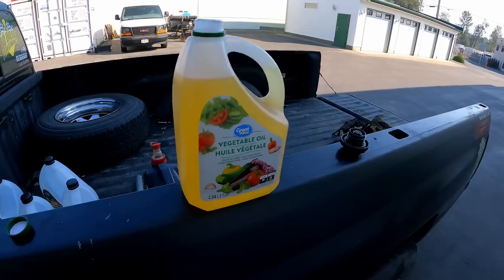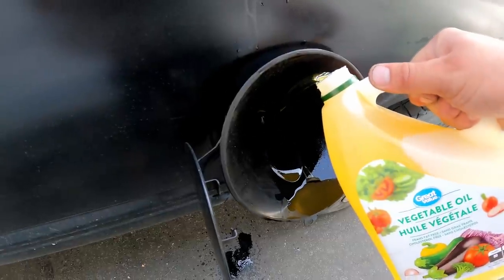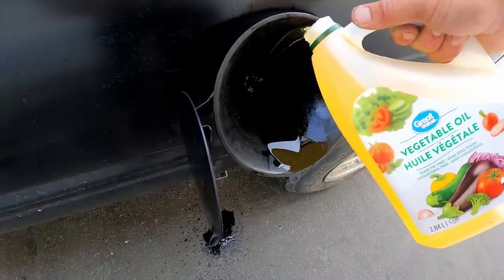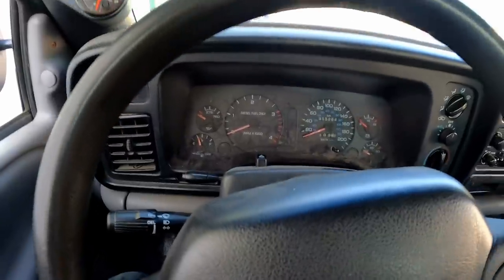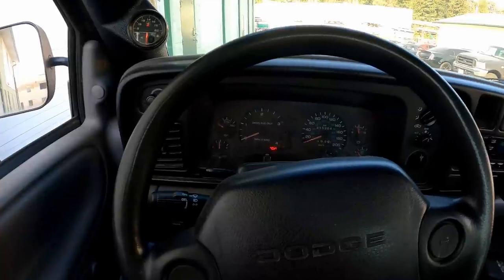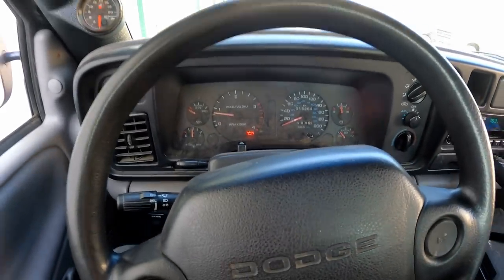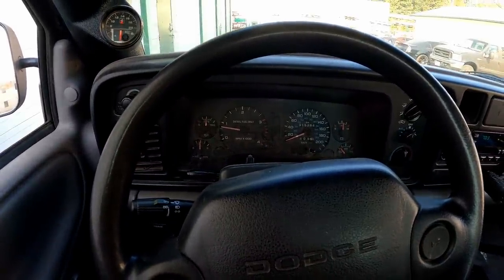Alright, final jug of vegetable oil going into the tank right now. We had a quarter tank before we started pouring. It's actually creeping up - I think it's gonna get past the half tank mark. Let's start up the truck and see if it runs any different. Seems like it runs identical right now.